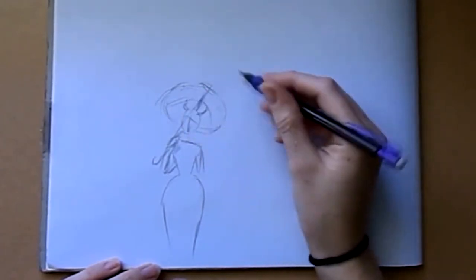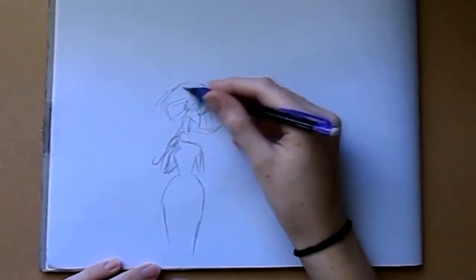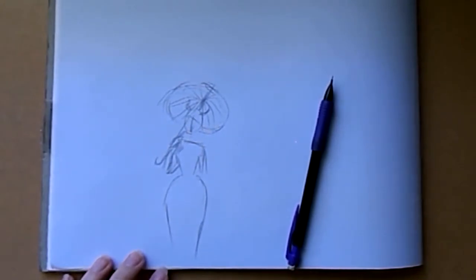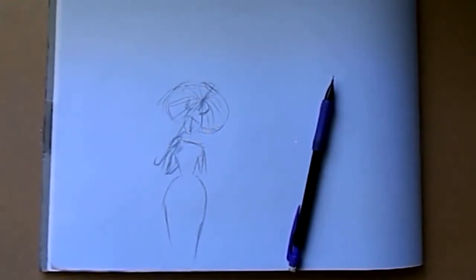I started off this sketch by using traditional means, as I mentioned. However, I noticed very quickly that this was not going to work, and I'll tell you why. That is because I make a lot of mistakes, and I knew that because I didn't have a solid idea on how I wanted the garden itself to look like, I needed to do this in digital art.